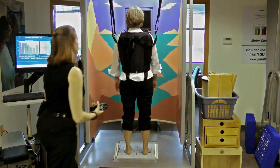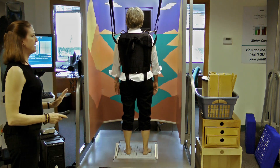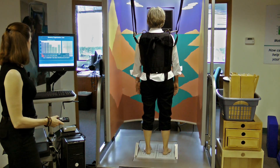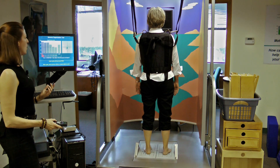Each test is 20 seconds long. During that 20-second test, you get to stand as steady as possible — no fidgeting, no nothing. In between the tests, you can move a little bit. The first test is very easy — you're going to stand quietly with your eyes open.